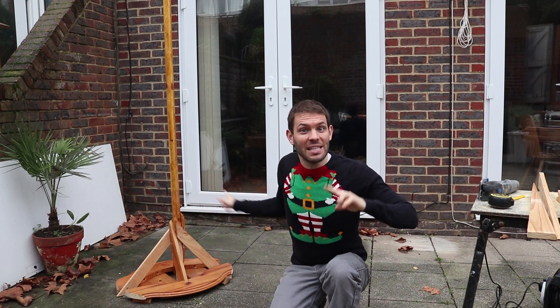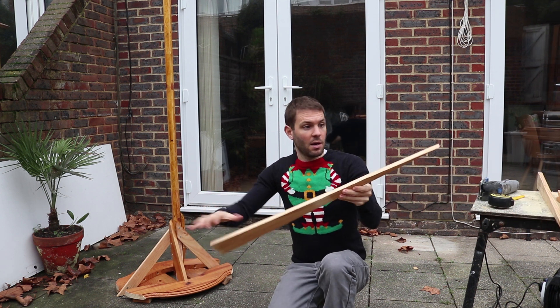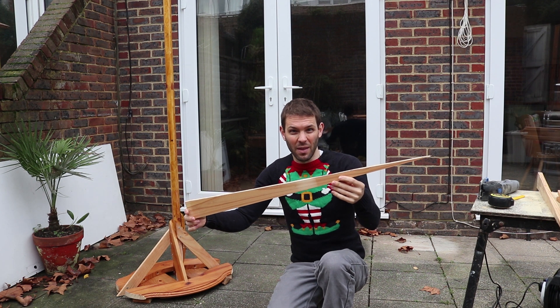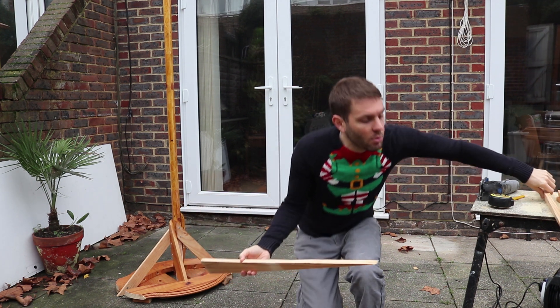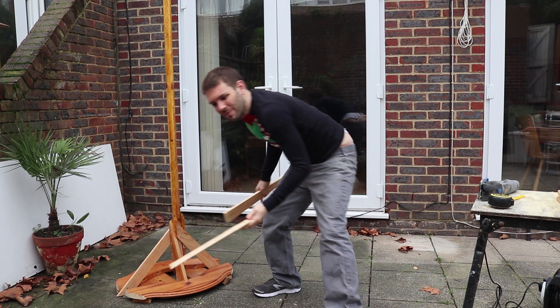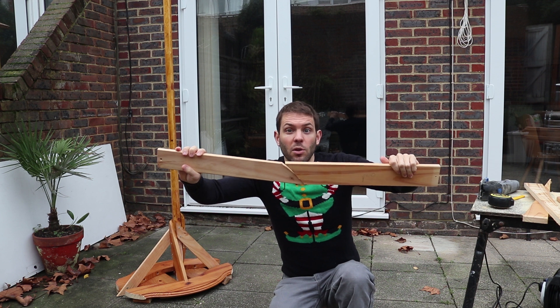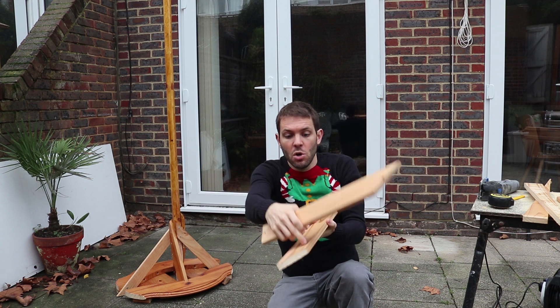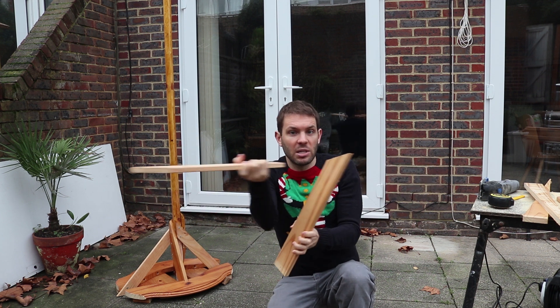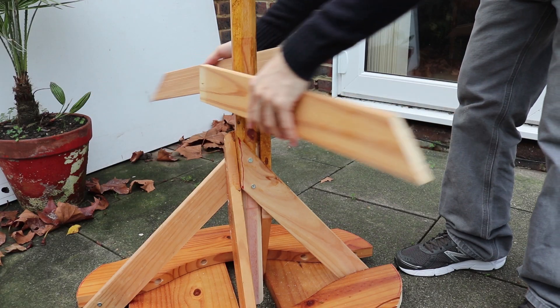I'm playing around with some different ideas on how to make the branches for this tree. We've got the kind of spike-looking thing that would go around like this — I don't know if I like that. So instead, let's use these regular planks, cut them at 45, drill holes in for 3D printed branches to go inside, and they would attach just around here.